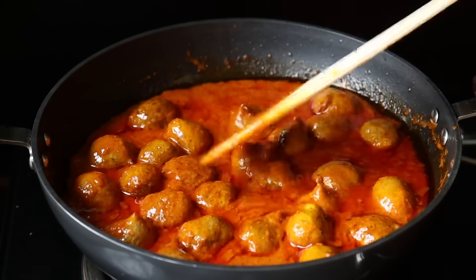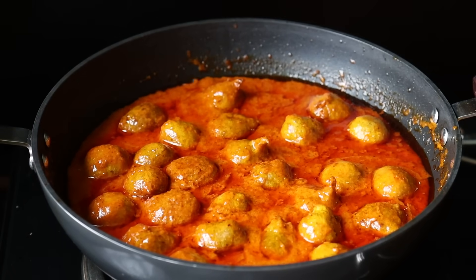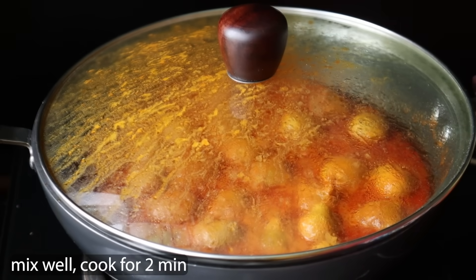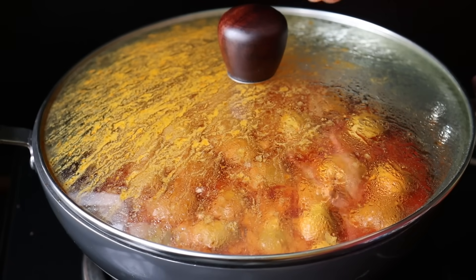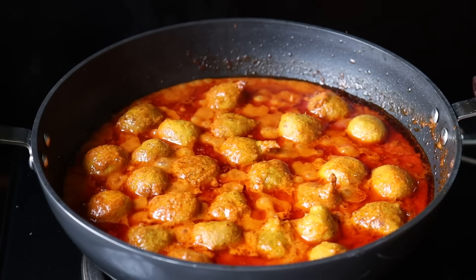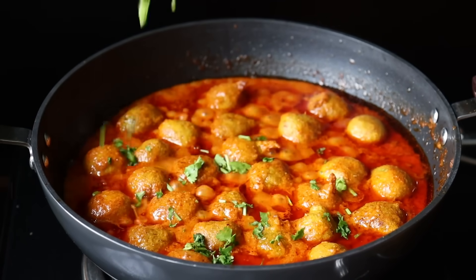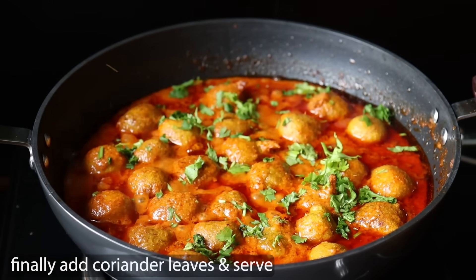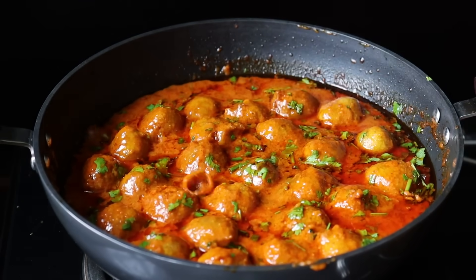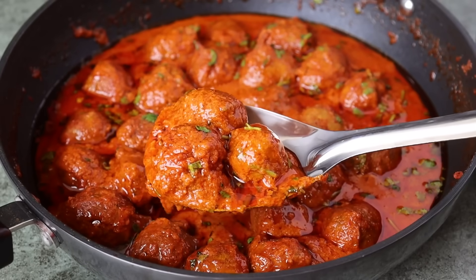You will make it all for the gravy. Make it separate for 2 minutes and put it in the stove. Now the stove is ready. Mix it into a good finish. We will serve it with white rice, and it will also be a good combination with chapati, so let's try it.